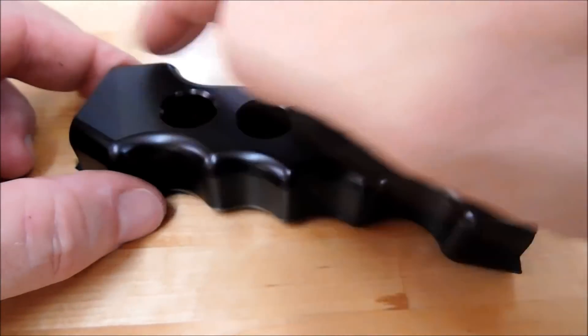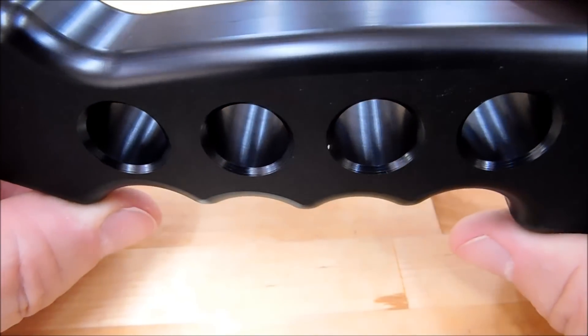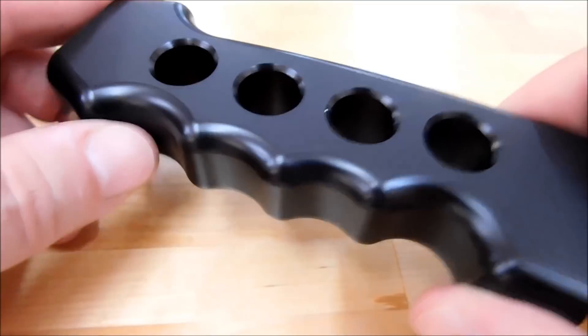Naturally you have a profile tool and an end mill, or whatever you're going to make these holes with. These holes are interpolated because I use them for fixturing at a later time.